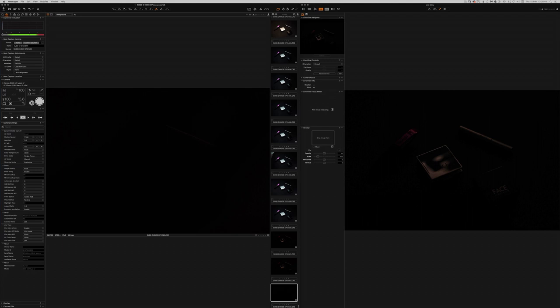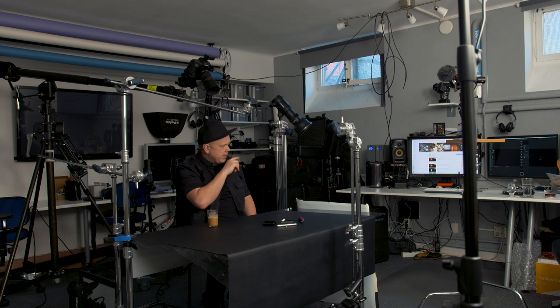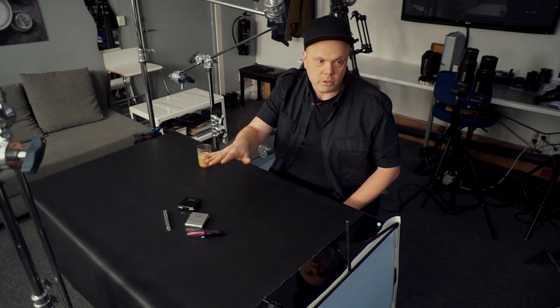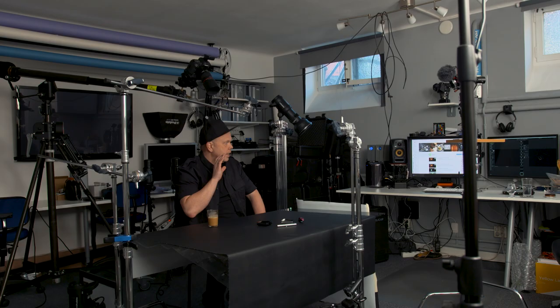In Capture One Pro, to the left the photos will appear, and to the right we have the live view. Live view is really fantastic when it comes to this kind of product photography — it's a must, I would say. To set up our setup we need to have some guide light to see what we're doing.